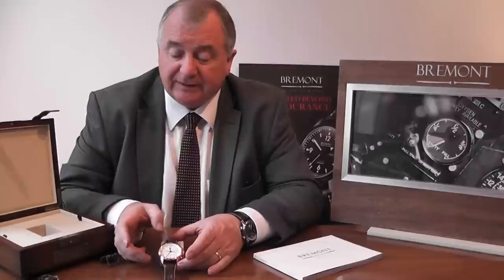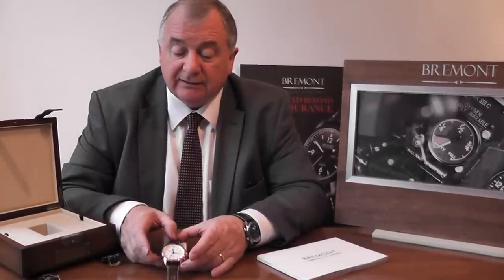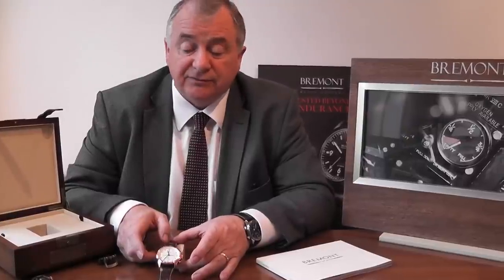Good morning, welcome to Banks Line of Lancaster. You'll be able to find us clearly on the web, but today we want to introduce you to the new Bremont HMS Victory Watch. I was fortunate enough to be at the launch recently, and this is the first working prototype that's actually been available — it's the Rose Gold Limited Edition. They've only produced 40 in the world, and they are £19,950 each.